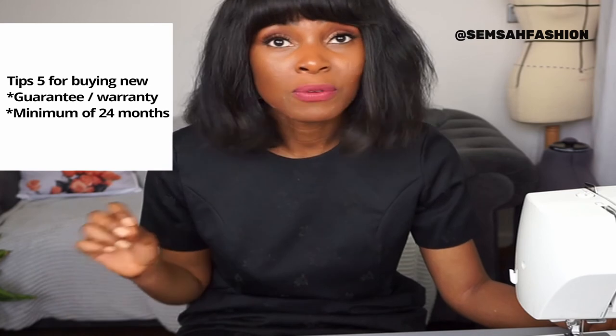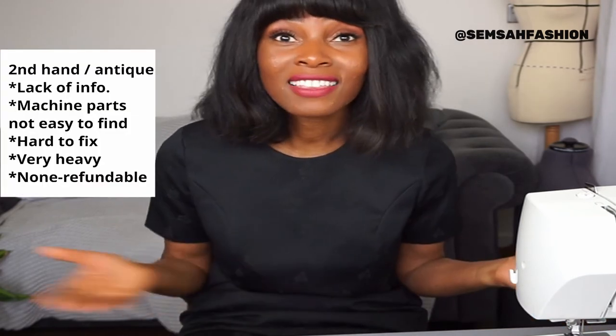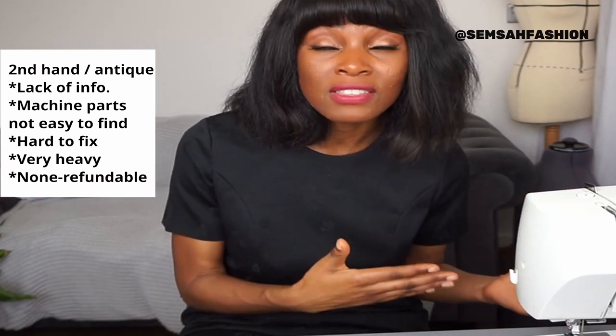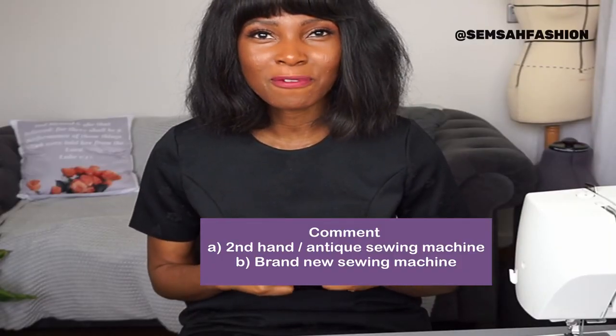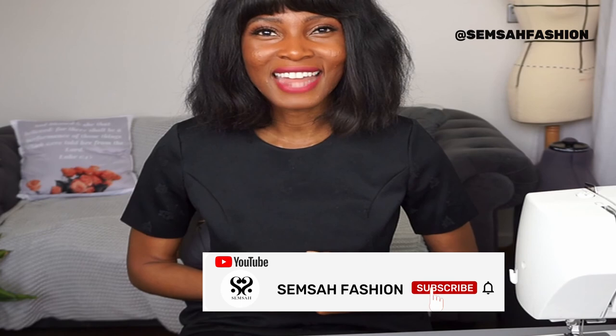Also look at the guarantee — at least two years is great, as it gives you time to try out the machine and return it if it's not working for you. That's a key difference from a secondhand or handed-down machine: you can't return those, there's no warranty. With a new machine, you can return it and have it fixed. Long-term, it's worth spending the money on a machine you can return if there's an issue. Let me know in the comments which option you're going for — antique or brand new. Like, comment, subscribe, and until next time, bye!